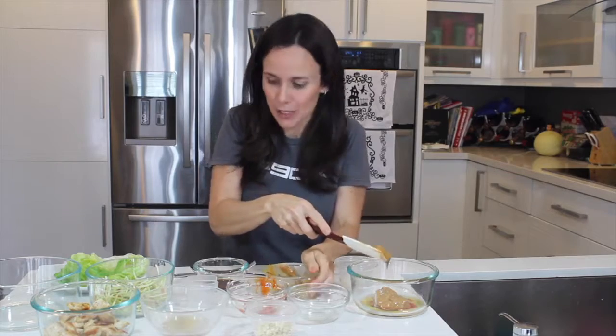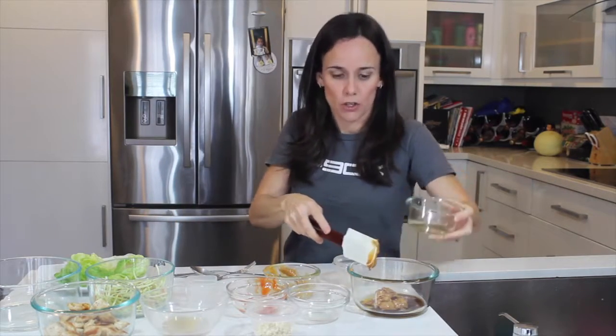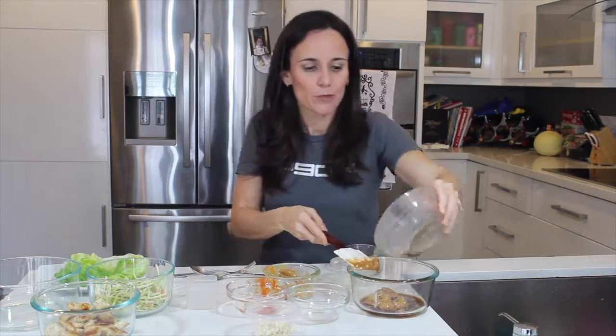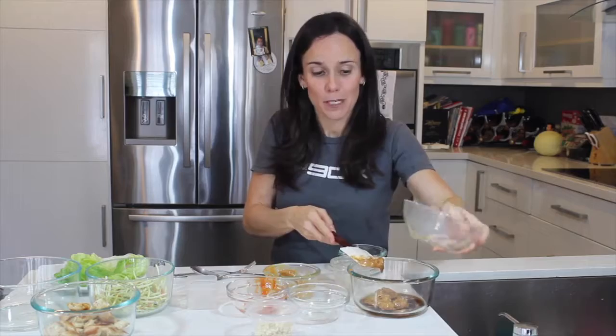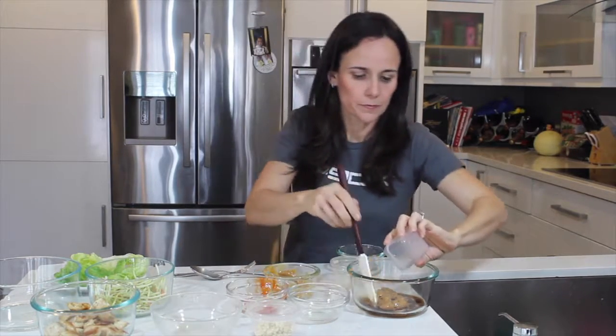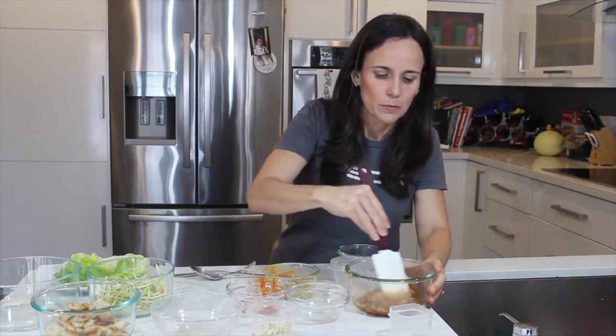Once again, I love peanut butter. Have you guys ever tried PB2? That is great on your shakes — that is what I use. It is healthy and it reduces the fat content of the peanut butter. Adding a little bit of water, and this is our peanut sauce.